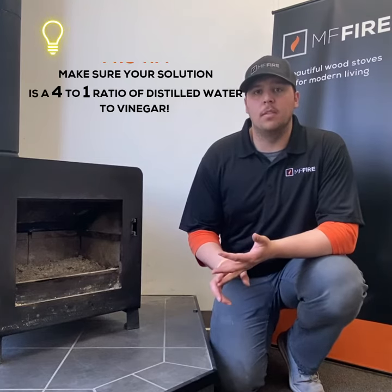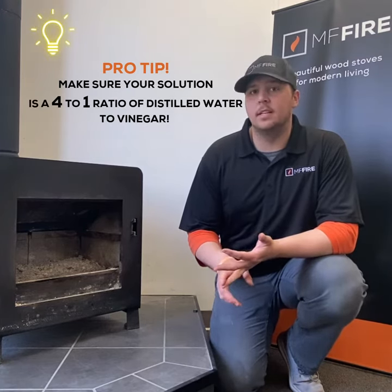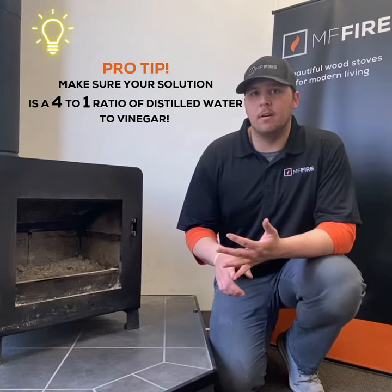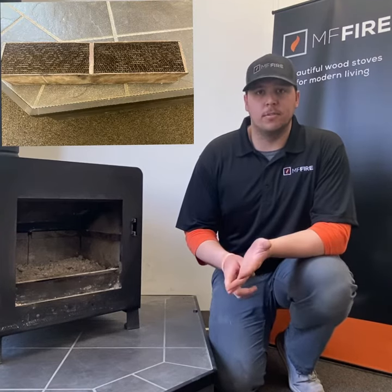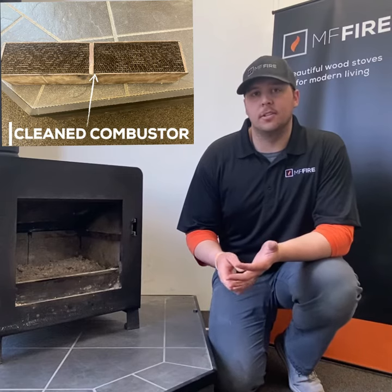After the initial clean that we do today, if you find that it's not performing nearly as well as expected or some of the cells are caked up, the one solution that we can use is a four to one ratio of distilled water and vinegar. By doing this overnight soak, followed up afterwards with an air dry — as we cannot apply any extra air as we've already discussed — your combustor is good to use again.